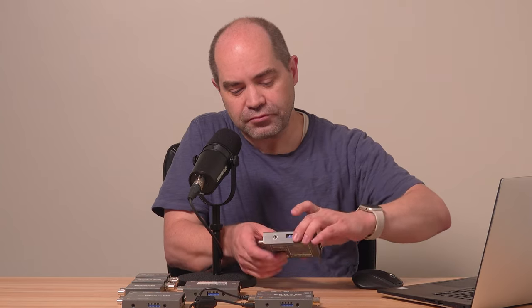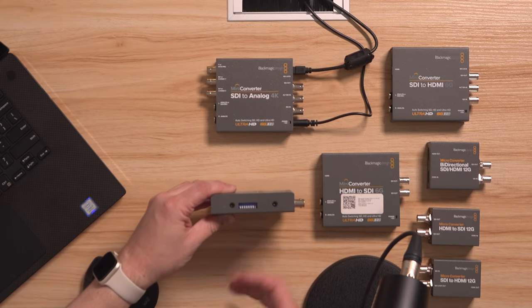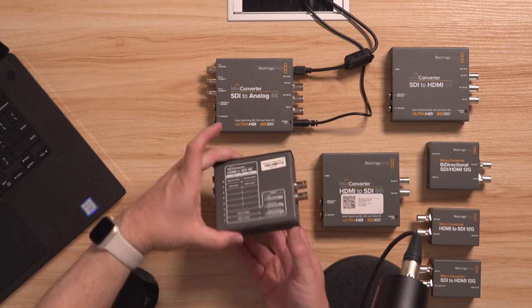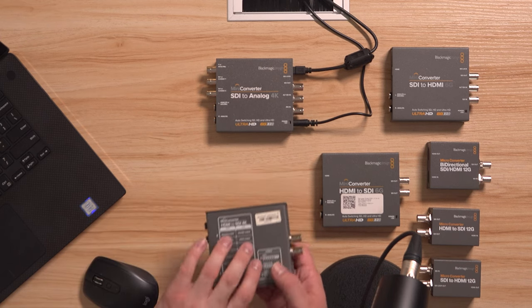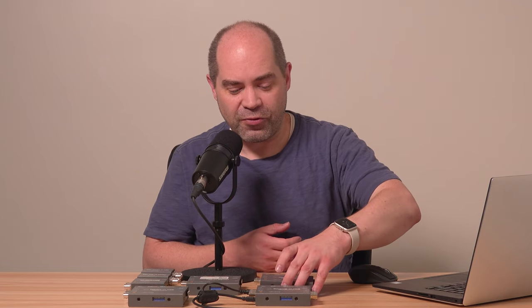I would venture to guess that most people who own these mini-converters are aware that there are configuration options available right on the unit through the dip switch interface on the side, and probably also that there's a cheat sheet on the back letting you know what those dip switches do. But how many of you are aware that there are a lot of additional options available within the software when you connect these to a computer over USB?